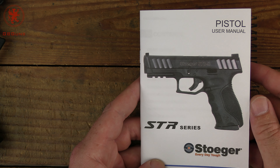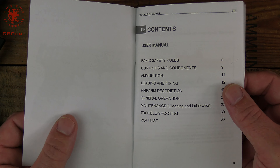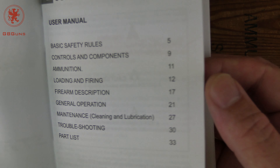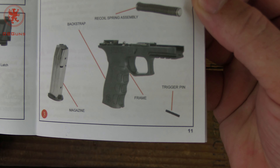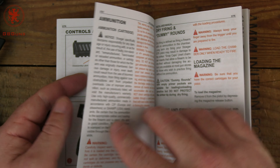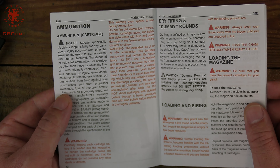Why I care about the manual: it lets us know how much they care about you understanding the gun. I went to see if Plus P ammunition would be okay for this, since it is a sub-4-inch barrel. The manual lists ammunition on page 11, but opening to page 11 there's no mention of ammunition — it's actually discussed on pages 8 and 12. So their editing could use some work.